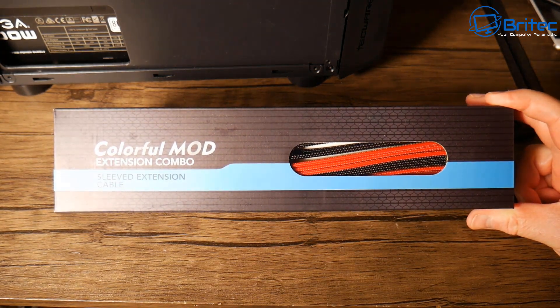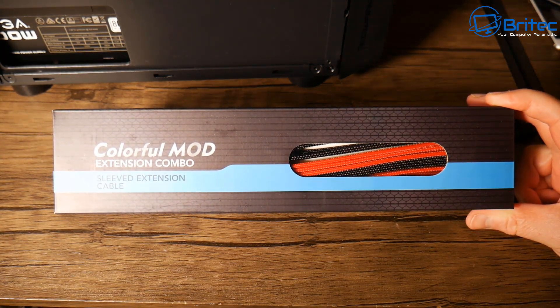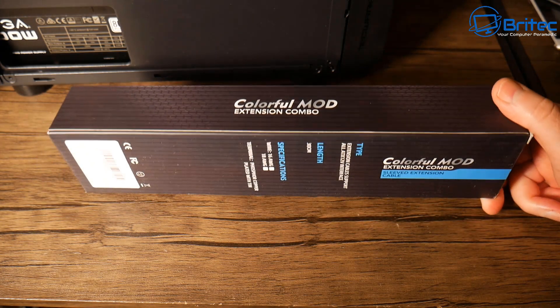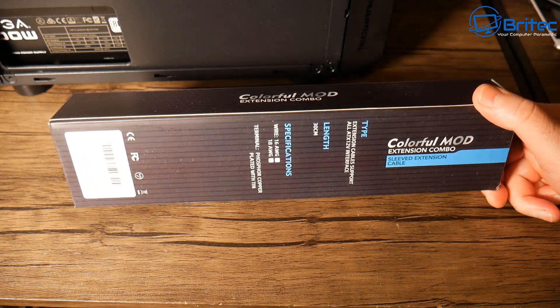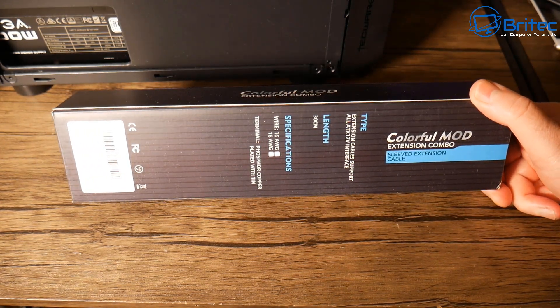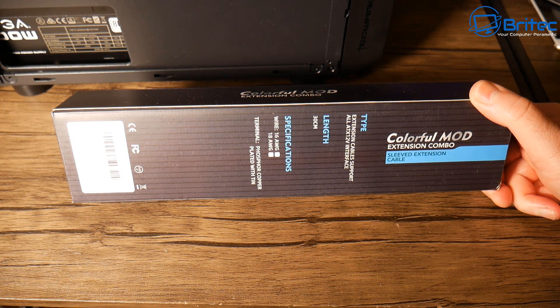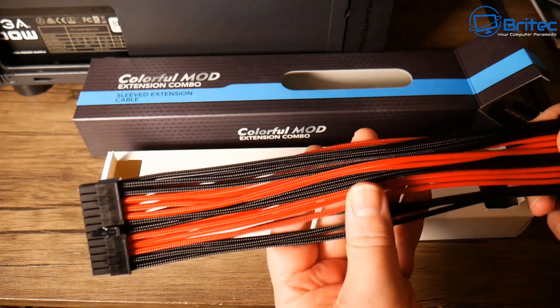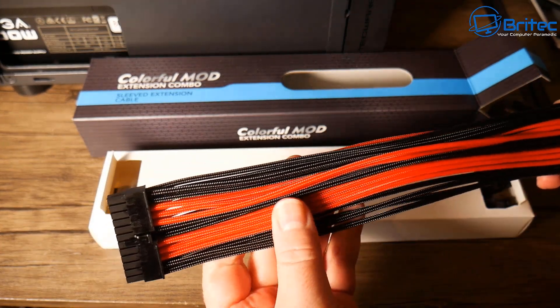These cables cost £20 in the UK, which is around $30. They're called Colorful Mod Extension Combo — sleeved extension cables for your power supply. There are plenty of different other brands out there; I just found these ones online and went for them. What these can do is literally transform your PC for really cheap.